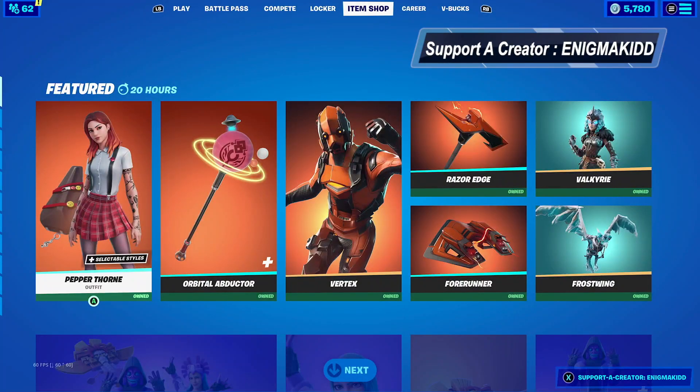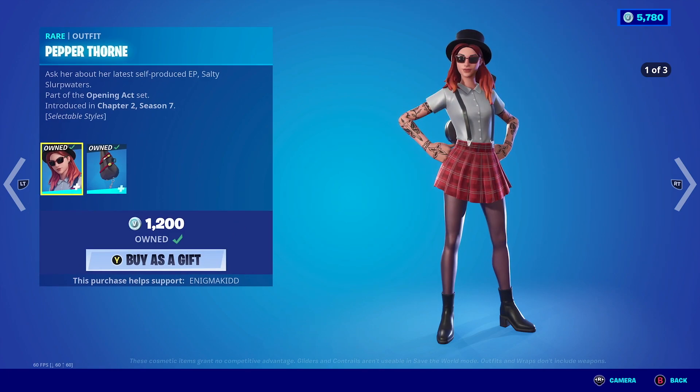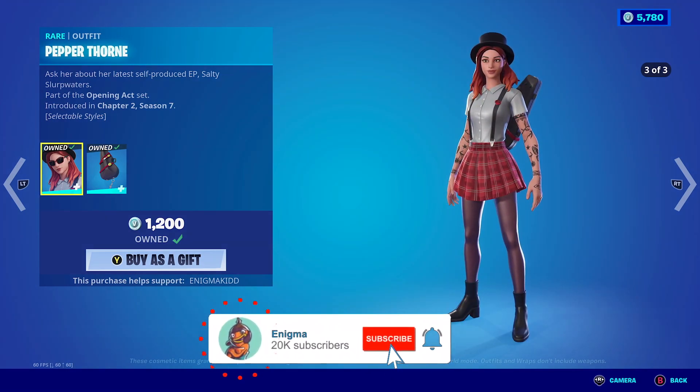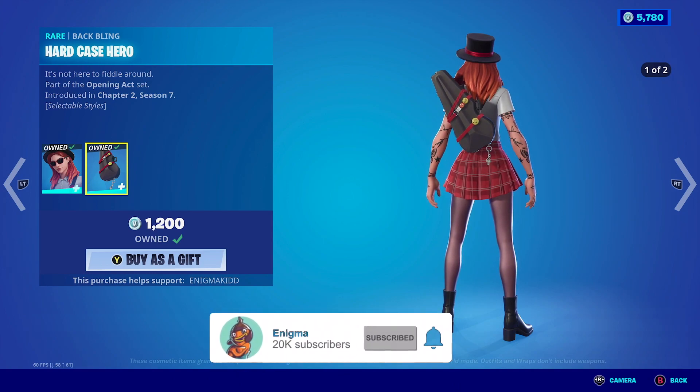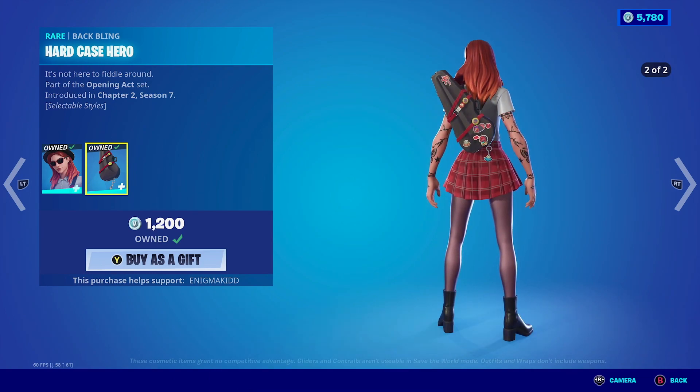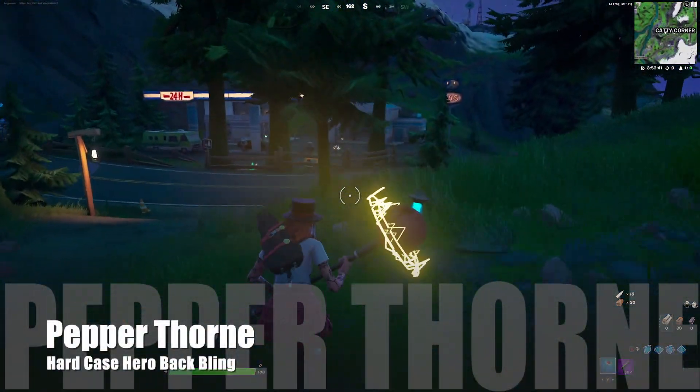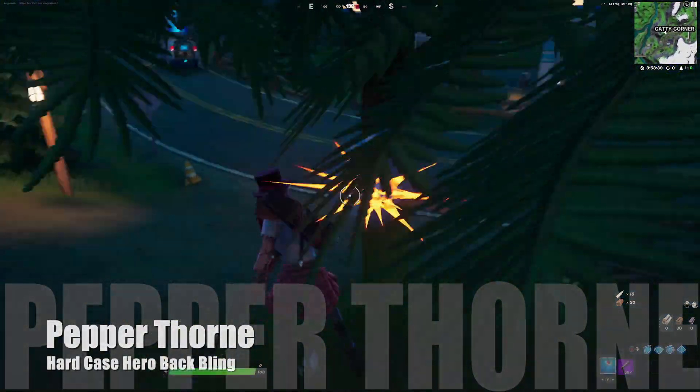What's up YouTube, welcome back to my channel. In today's video we're gonna be looking at Pepper Thorn. She is finally in the item shop. She is a red outfit, she is part of the opening accent set. She does come with three selectable styles and she does come with the backbling the Hard Case Hero, which also comes with two selectable styles. So without further ado, let's get this review started.